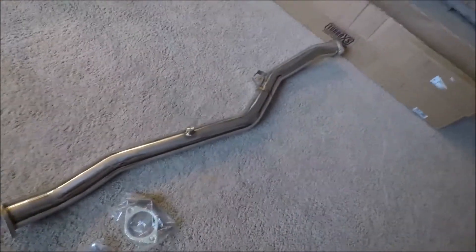So there you have it — everything you're gonna need to make your WRX go vroom vroom. Anyway guys, that's gonna do it for this video. As you can see I made a nice little mess I'm gonna have to clean up. Stick around for the install video that is coming up next — I don't know exactly how soon, gonna have to find some time to set aside to get this installed.